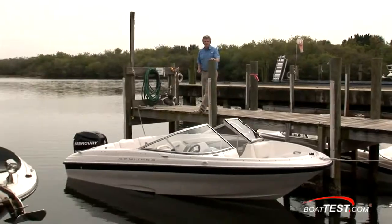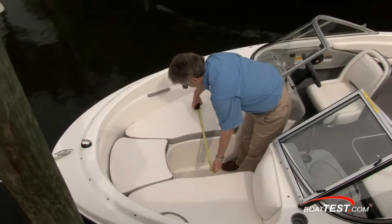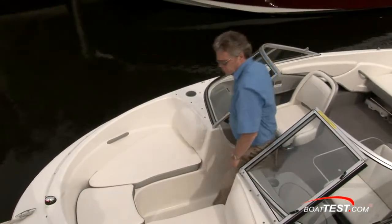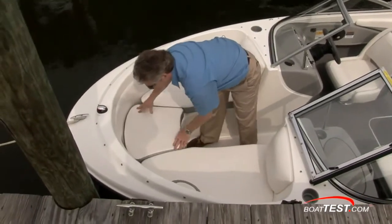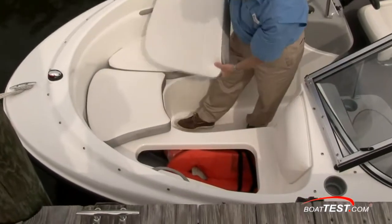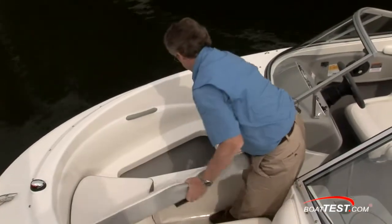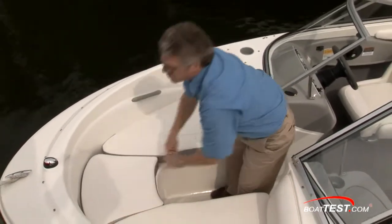Starting up at the bow, between the cushions you have 17 inches. There are three storage compartments forward — you have anchor and anchor line storage, but there's no mount inside for your anchor, and two compartments to either side for storing whatever you need.